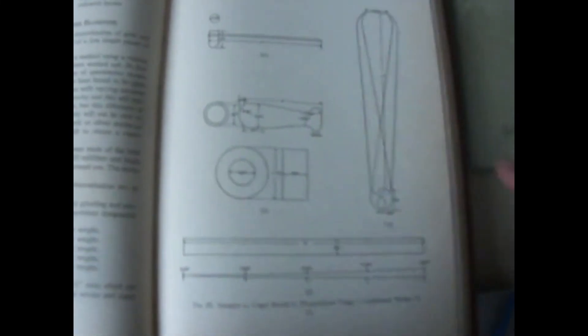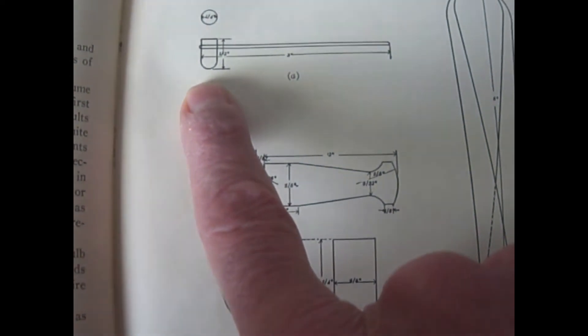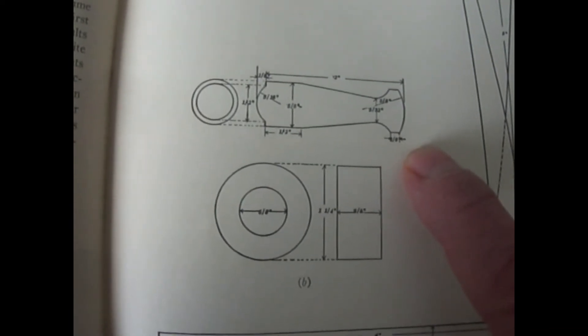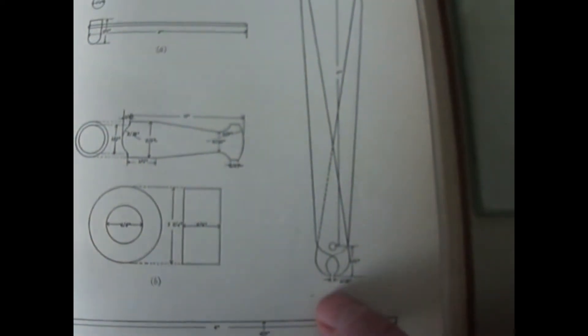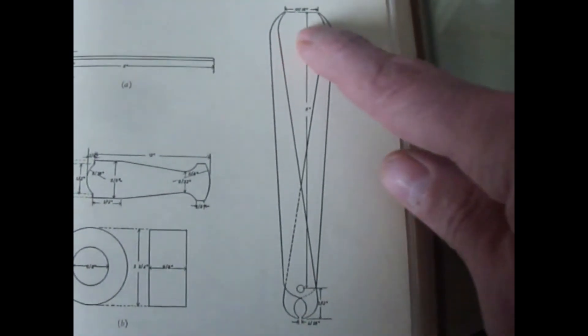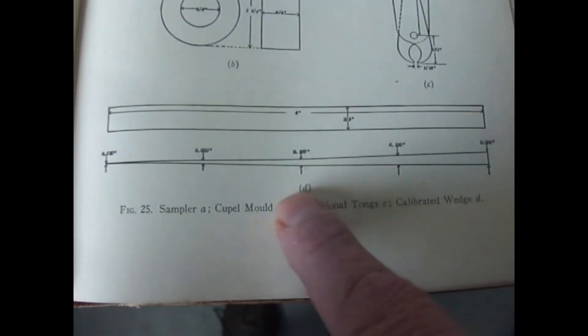It's still an ingenious method, and he claims that even with lean ores you should be able to get a very, very tiny bead somewhere in the process. Here's a picture of the tools from the book. They say to build a scoop — using the end of a thermometer bulb on a handle — so you don't have to weigh anything. There's also a diagram for making a mold to make your own cupels out of bone ash. Here are the proportional tongs: you measure the bead at the fine opening, with a 10-to-1 pivot ratio, and use a calibrated wedge to find the diameter.